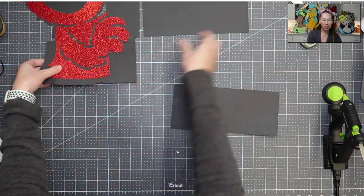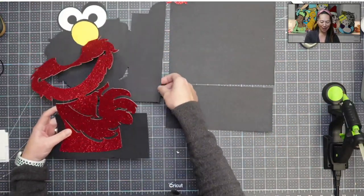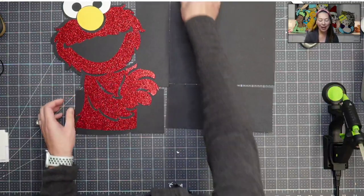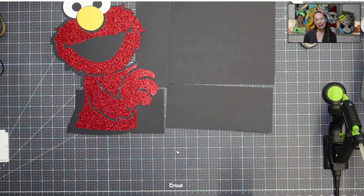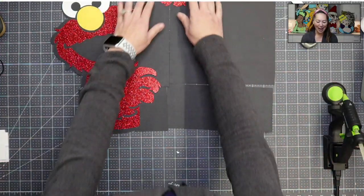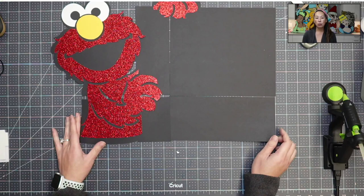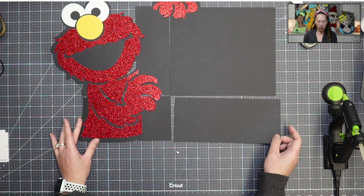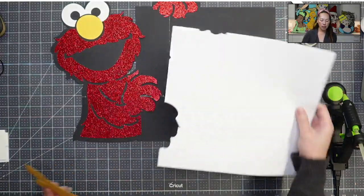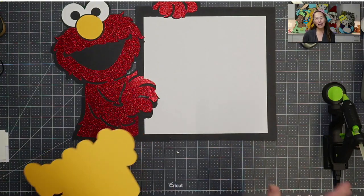This specifically is for Michaels - they're running that contest for reorganizing your space. So I wanted to make a sign because you're supposed to take a picture of your art room and then where you need organizing. So I decided to make a sign instead - it's a cute Elmo sign that I thought would be cute for a birthday party or something like that. It has a white board where you put your message. So let's get started on that.